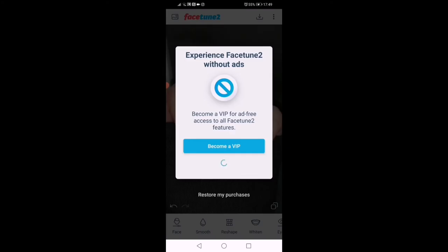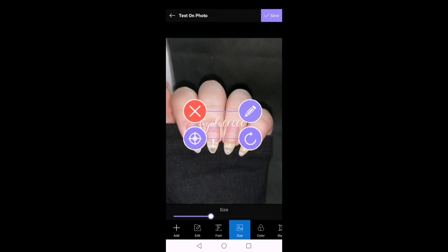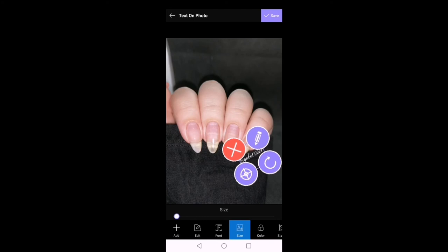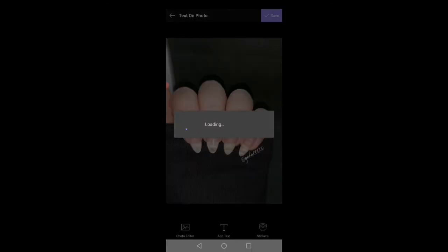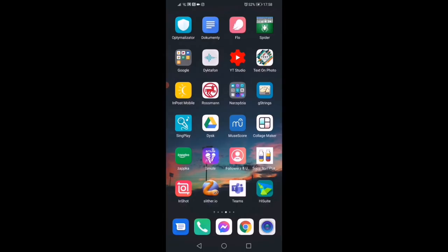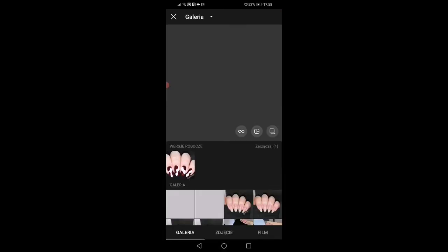Now I'm opening the app called Text on Photo to add a watermark. I type my Instagram name, choose a font, and make my name smaller. I move my caption near the pinky nail and make it fit right into the little space between the pinky and the finger, so nobody will be able to cut out my name. This is very important because a lot of people still steal pictures from Instagram — this won't stop them, but at least everyone will know who the original artist is.